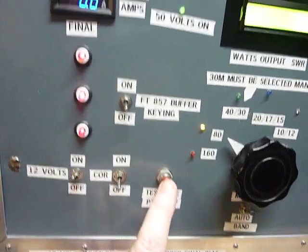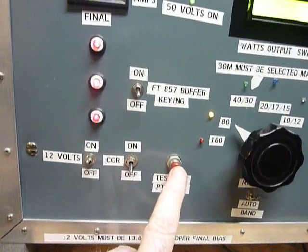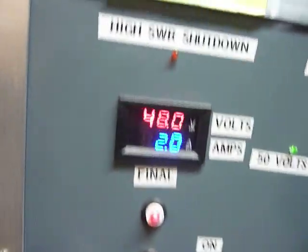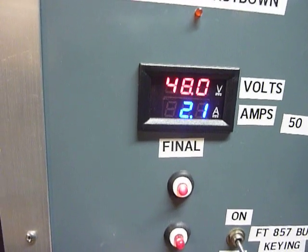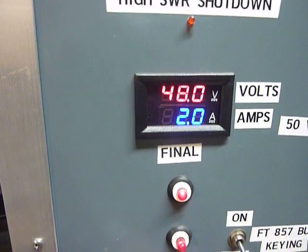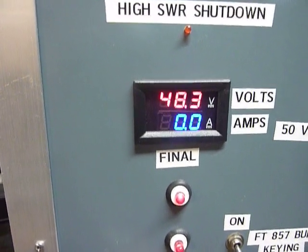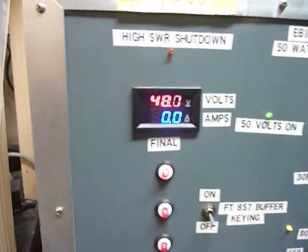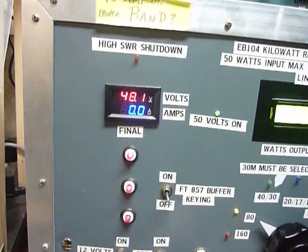This shows the current. I've got a test button here — I push it and it'll show me the idling current of the output transistors, which right now is right on the money at 2.1 amps. I put that on there because it was drifting around, so I can check it anytime without running any RF through it.